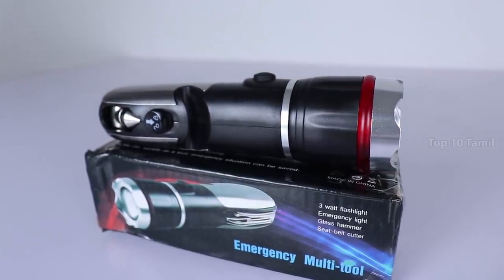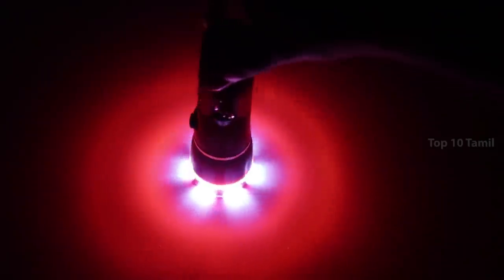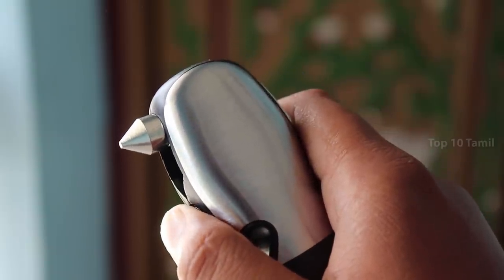Today we are going to show you a multi-purpose tool kit. We are going to show you how many different tools we have in this video.